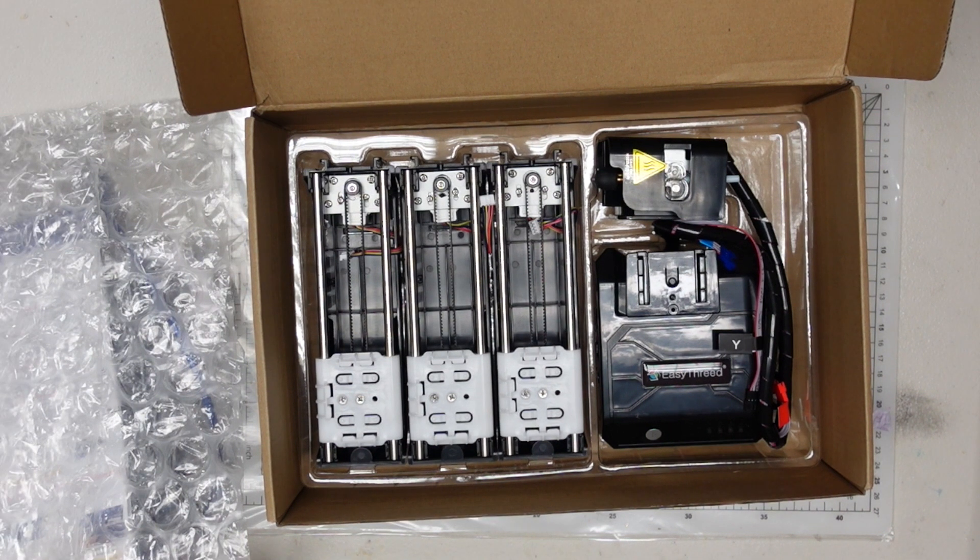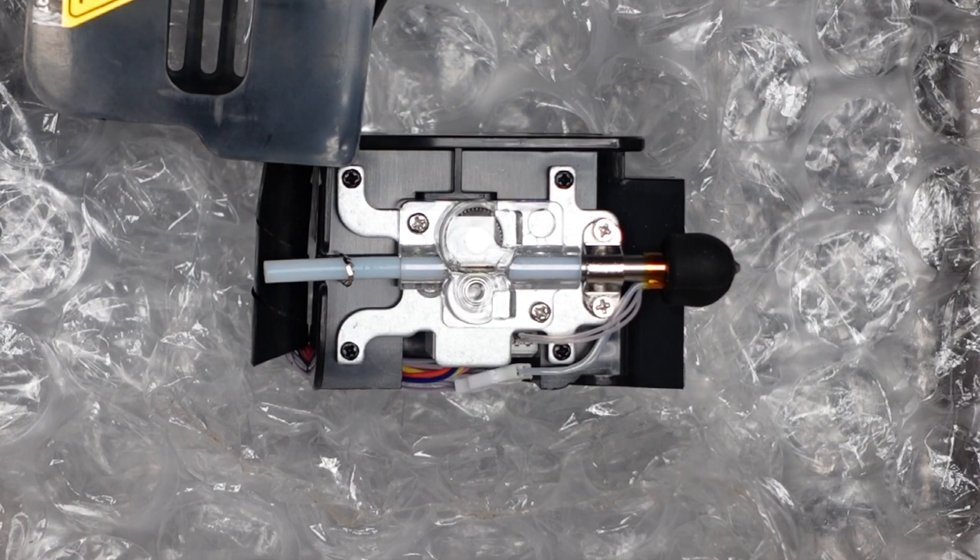I'm just going to show you a close up of the hot end assembly, which is accessed by flipping up the fan shroud. And actually, unlike other printers, it's on a hinge with a magnet closure, so it will be dead easy to work on if you need to at a later date. I've shown the hot end zoomed in here, I hope you can see it clearly.